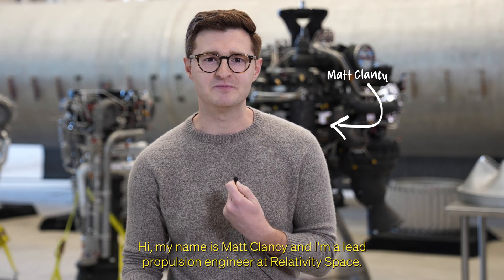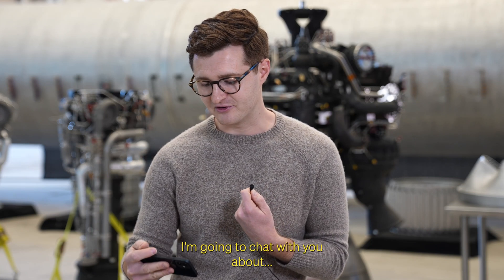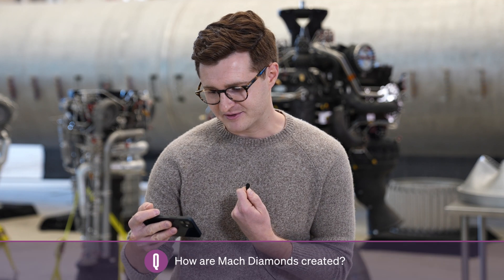Hi, my name is Matt Clancy, and I'm a lead propulsion engineer at Relativity Space. And today, since you asked, I'm going to chat with you about how mock diamonds are created.